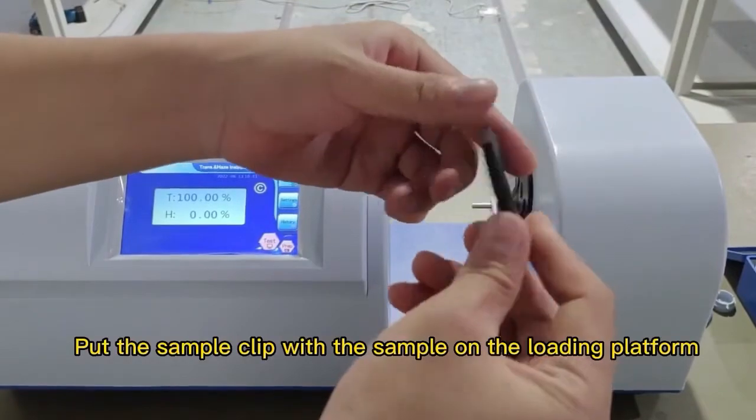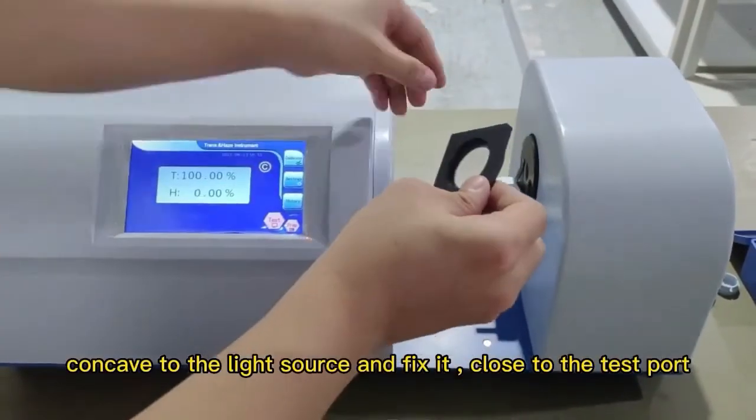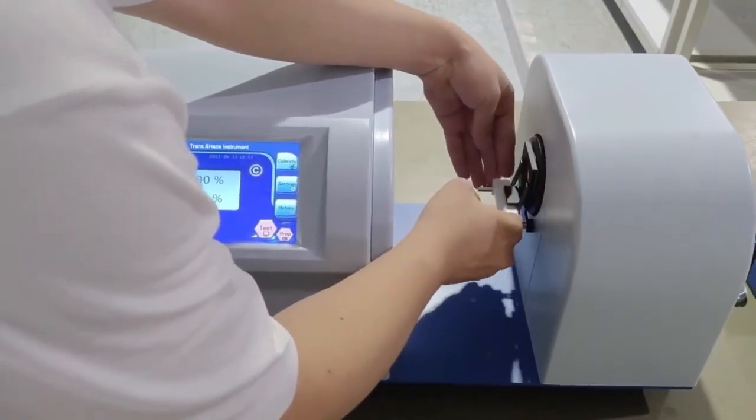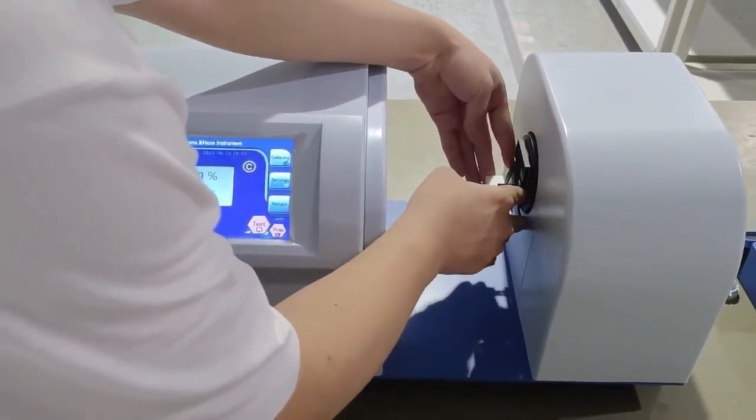Put the sample clip with the sample on the loading platform, concave side facing the light source, and fix it close to the test port. Press the Test key to enter the test and wait for it to finish. Once complete, the result data is displayed.